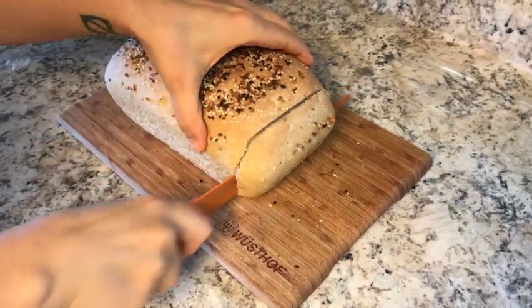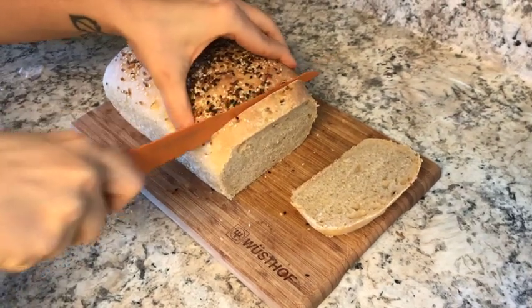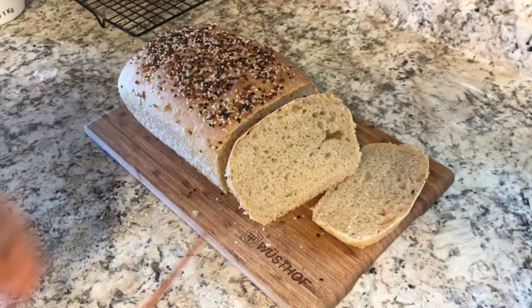After about an hour of cooling, I go ahead and cut into the loaf. And there you have it — a super fast four-hour sourdough recipe. I hope you guys enjoyed that. I'll see you next time.